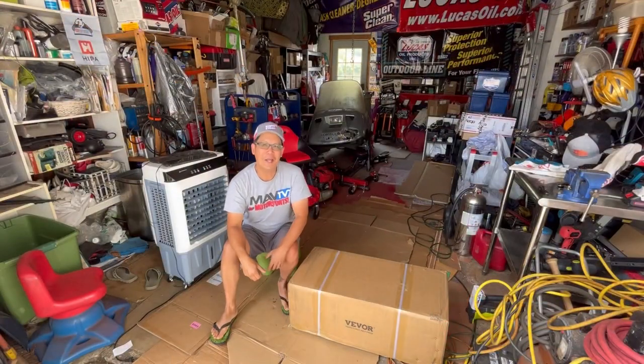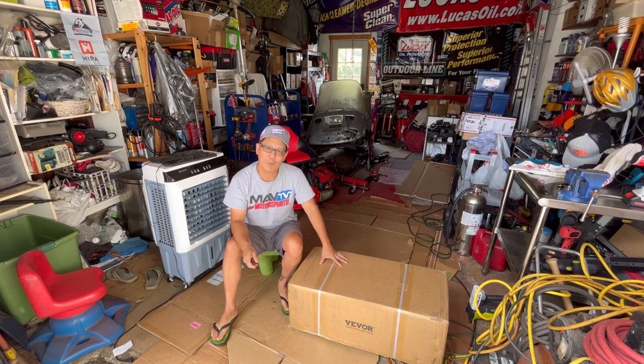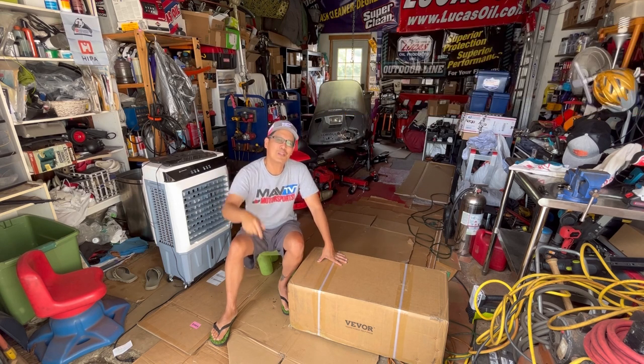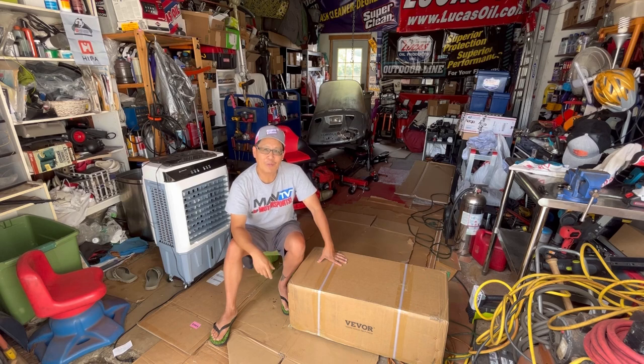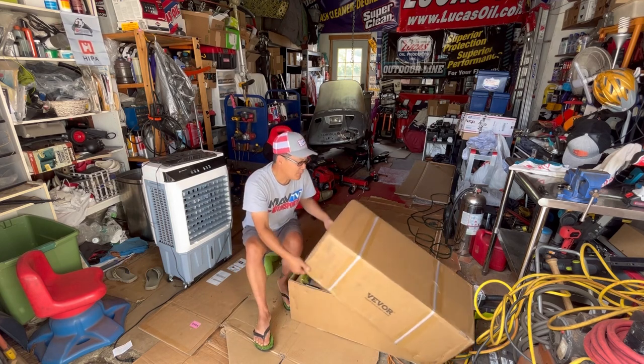Hey guys, how you doing? It's Henry at Mowers and Blowers, welcome to another weekend product review. Today I'm reviewing another product for my friends over at Vivore. As you guys know from the link in the description, I review a lot of Vivore products — they sponsored the channel. Vivore.com, it'll take you two hours just to look through it, and I'm guaranteeing you you're gonna buy something — very good value for what you're getting.